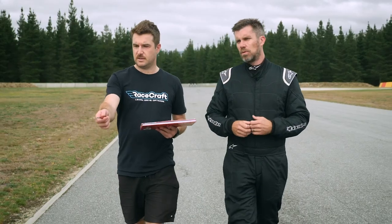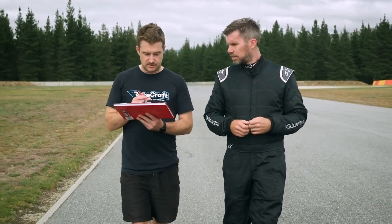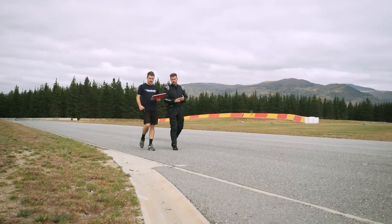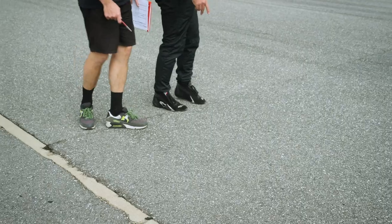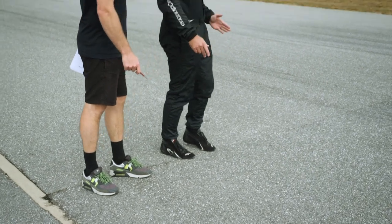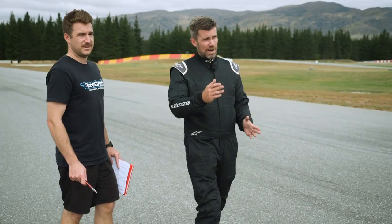Once we're used to them, they'll become passive and we'll use them just with our peripheral vision. Doing a track walk is a great way to process and look for reference points, and using onboard video is also really helpful here. When we go through the track walk and use the video, we want to pause and spend time thinking about what we are — or what we will be doing — with the brakes at these markers.